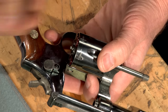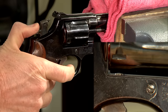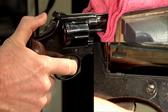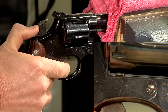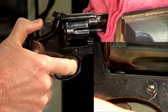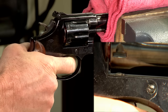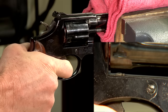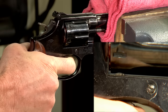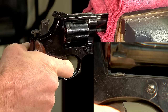Using snap caps, we check the single action timing by cocking the hammer six times very slowly. I'm watching to ensure that the cylinder stop pops up and locks the cylinder before the hammer reaches full cock. Now I can check the double action timing by slowly pulling the trigger all the way through until the hammer falls. Again, the cylinder stop should lock the cylinder each time the trigger is pulled before the hammer falls.